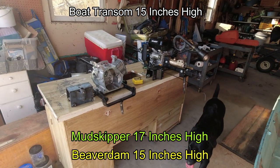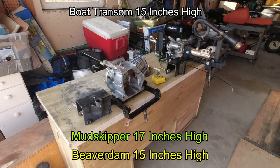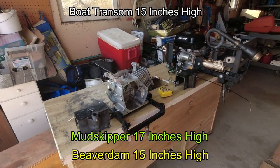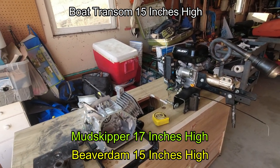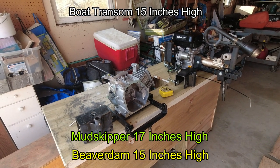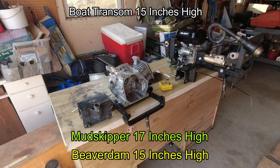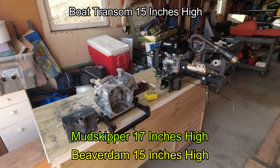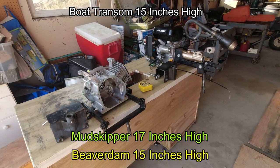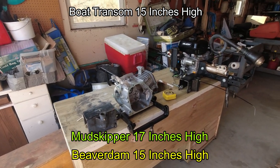In simple terms: with the Beaver Dam kit, we're able to get the engine down lower by 2 inches versus the Mudskipper design. With the Beaver Dam kit, the engine sits around 15 inches on this 15-inch transom boat; with the Mudskipper design, it's around 17 inches — 2 inches higher. A lower center of gravity could mean more stability, and getting the shaft down lower could provide more horizontal thrust.